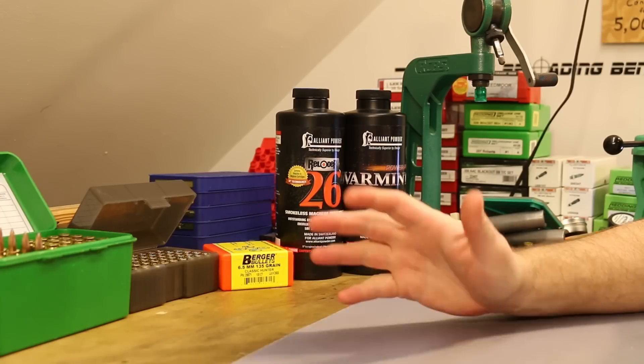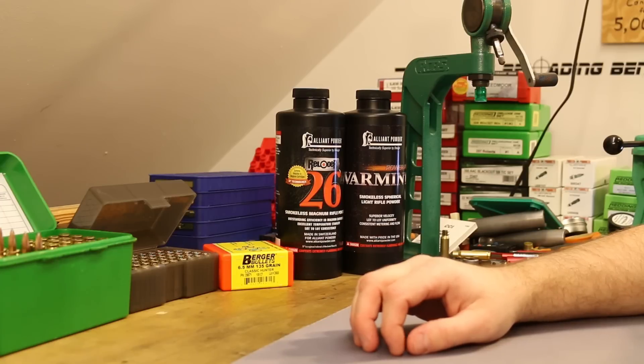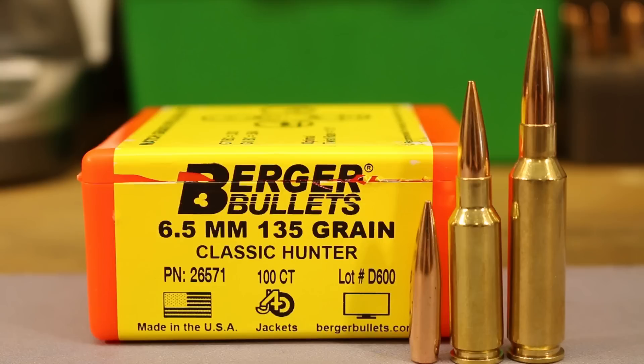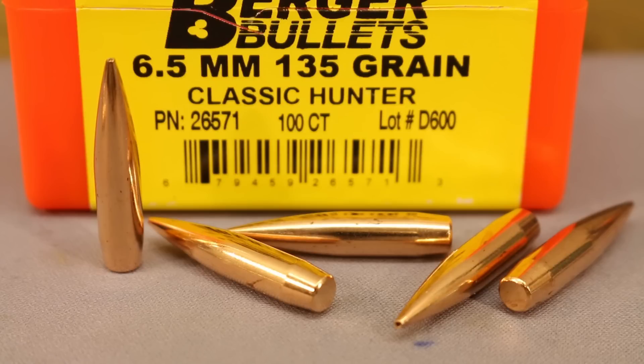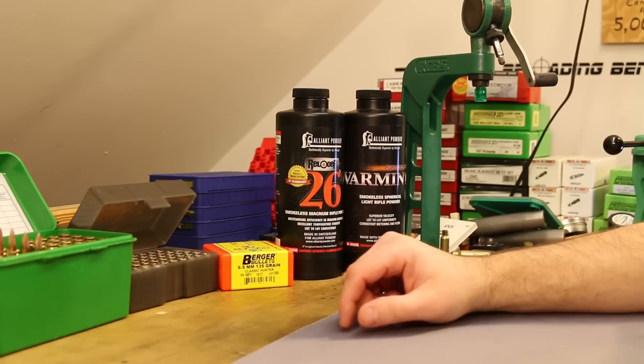Hi folks! Should be a quick video today because I just want to report on some ballistic gel testing that I did with the 135 grain Berger Classic Hunter. We've worked up loads with this bullet in 6.5 Creedmoor and in the 6.5 Grendel. It has been an exceptionally accurate bullet and my hope was that this could be a viable option for deer hunting in both of these cartridges.